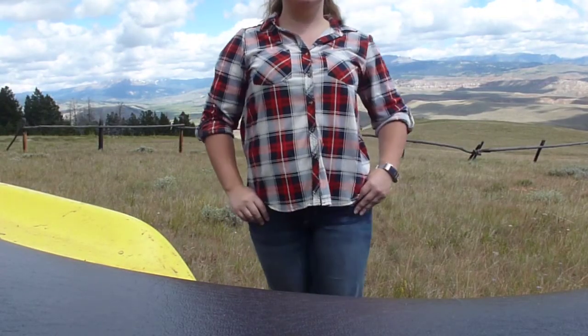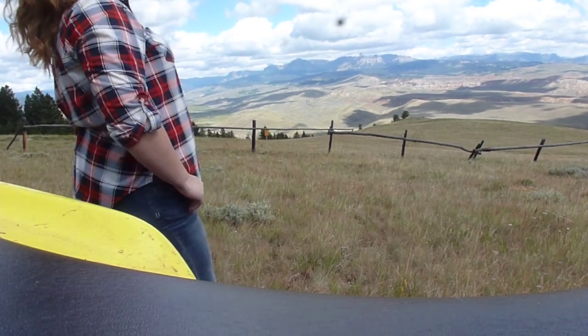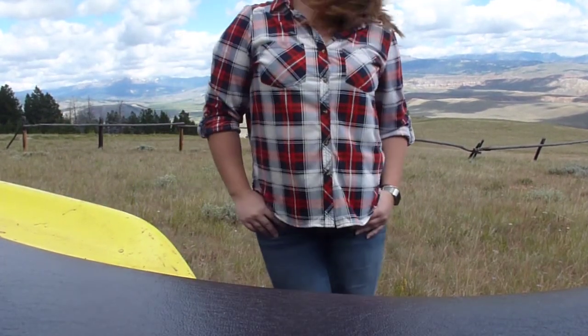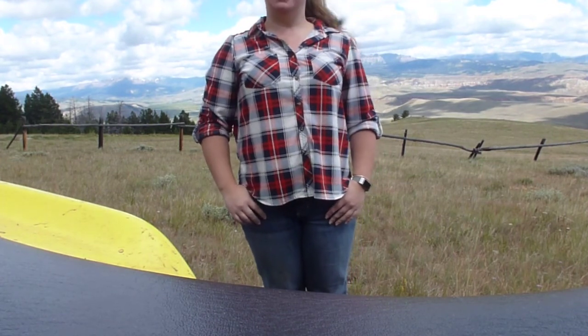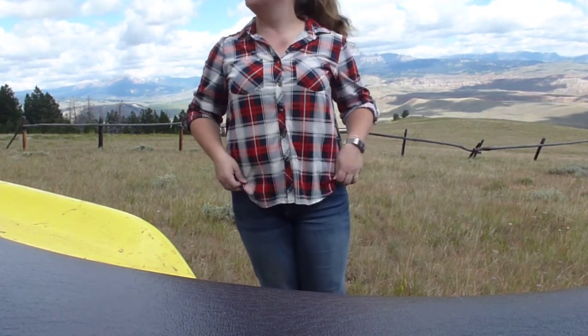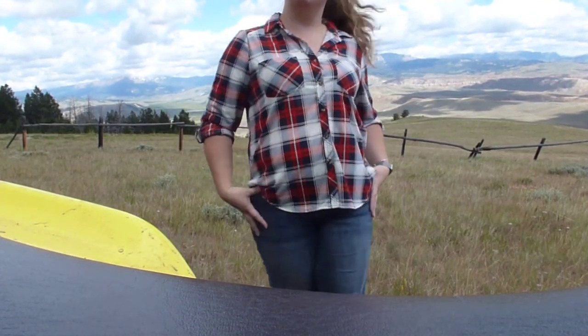Hey guys, welcome back. It does look a little different — welcome to the Rocky Mountains. I got a chance to get away for a couple days, and I thought I'd take you guys along to get a little bit more laid back. Not so much the day-to-day, but kind of what I do in my free time.